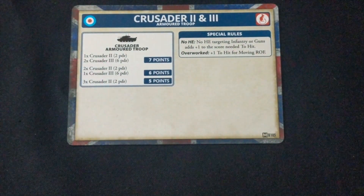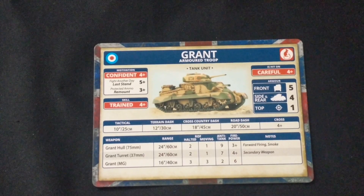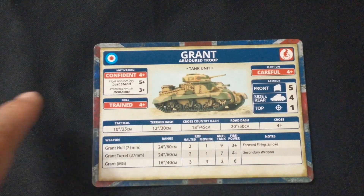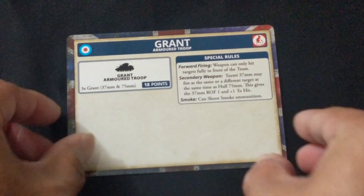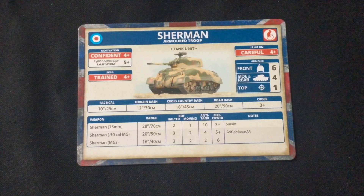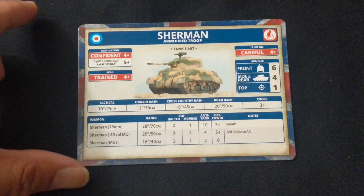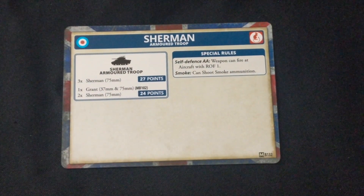Then the Grant Armored Troop card — weapons, movement, motivations, skills, armor, and on the other side the points cost to create a troop and its special rules. Rounding out the British side is the Sherman Armored Troop card — similar layout with weapons, movement, and all that, along with point totals and how many you need to form the unit plus special rules.